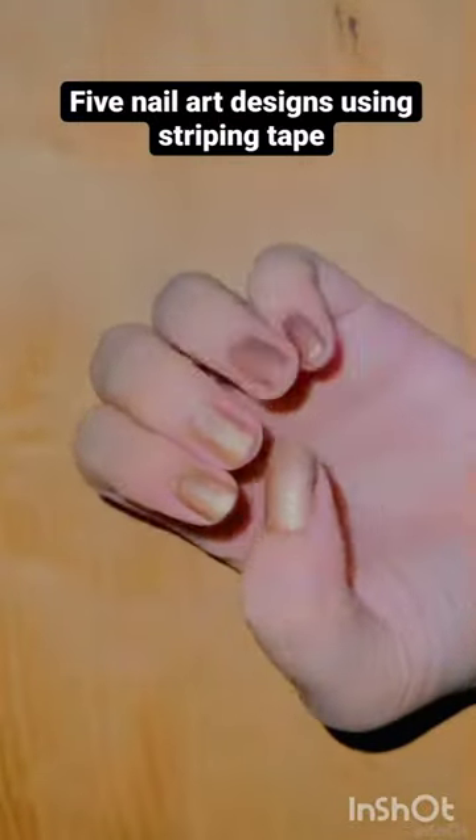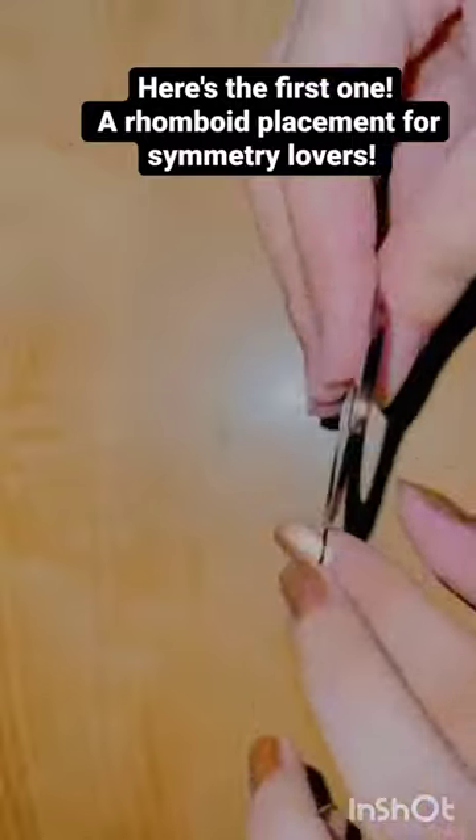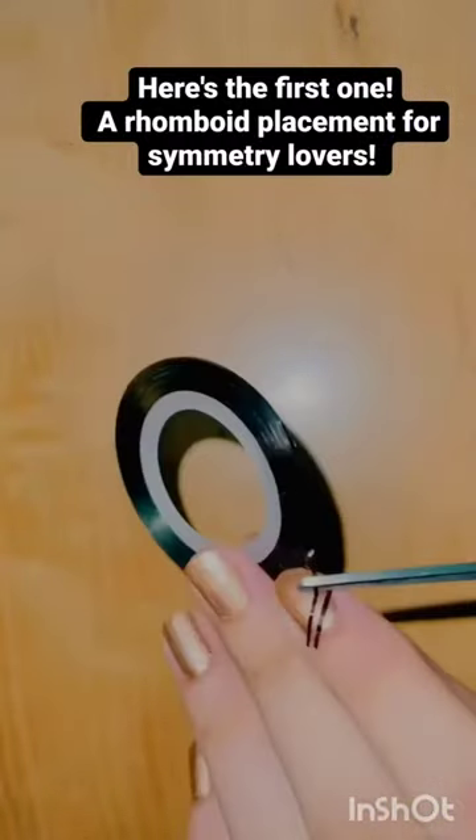5 nail art designs using striping tape. Here's the first one — a rhomboid placement for symmetry lovers.